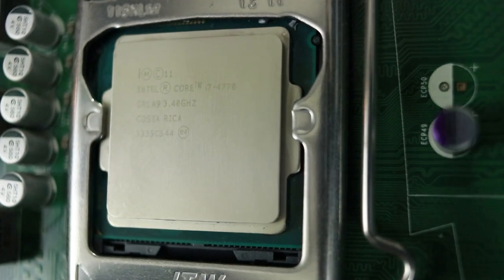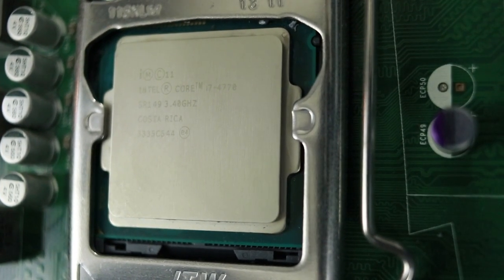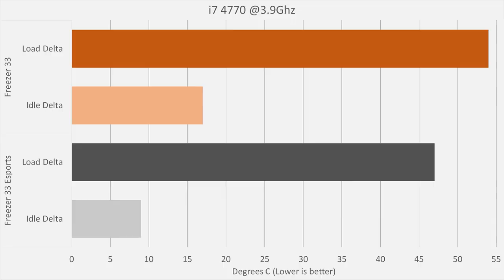The processor in that build is a non-overclockable i7-4770. At idle, the cooler sat at a respectable 37 degrees Celsius, which was only a delta of 9 degrees over the ambient temperature. At load, the cooler managed to keep the processor at 75 degrees, which is only 47 degrees warmer than the surrounding temperatures.